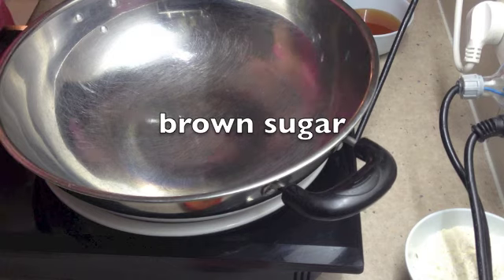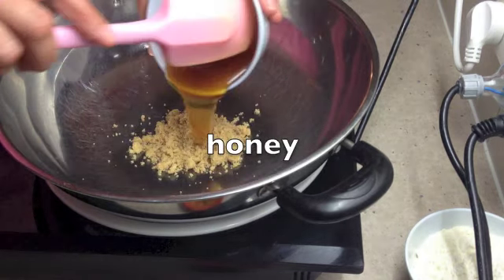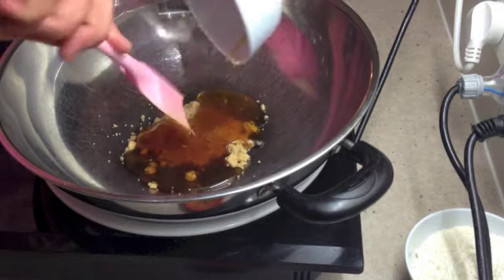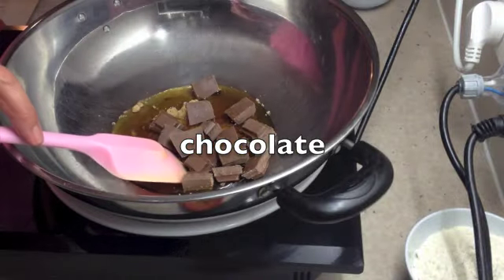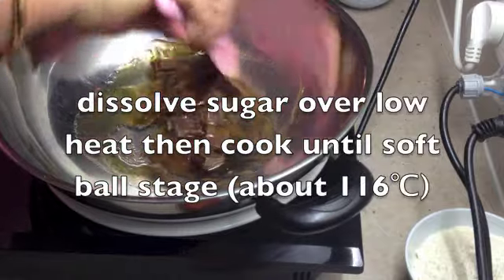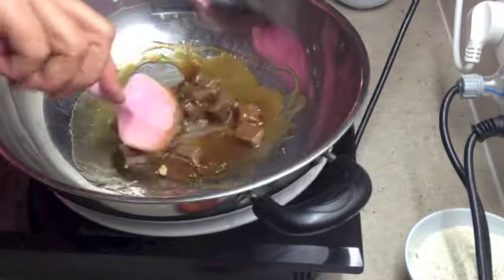To a pan over a low heat we're going to add our brown sugar, our honey — we're using a lovely brush box flavoured honey, though you can use any honey you prefer — and our chocolate. We're going to mix that on a low heat until the sugar is completely dissolved, then cook it until it reaches softball stage, which is about 116 degrees Celsius on a candy thermometer.